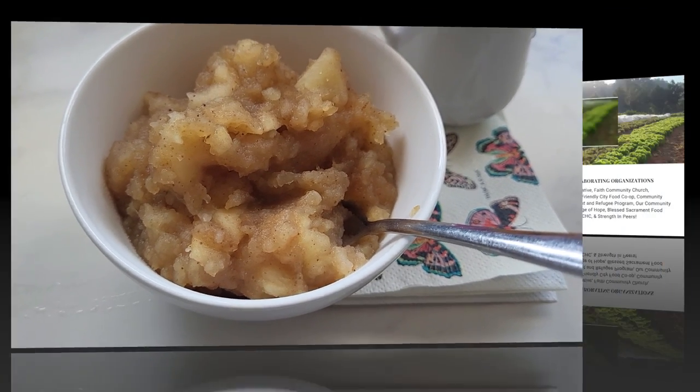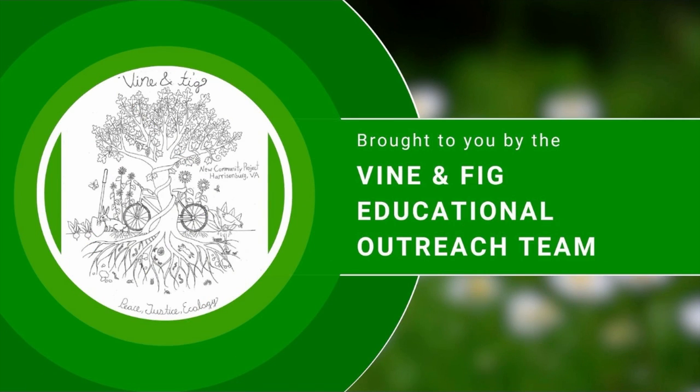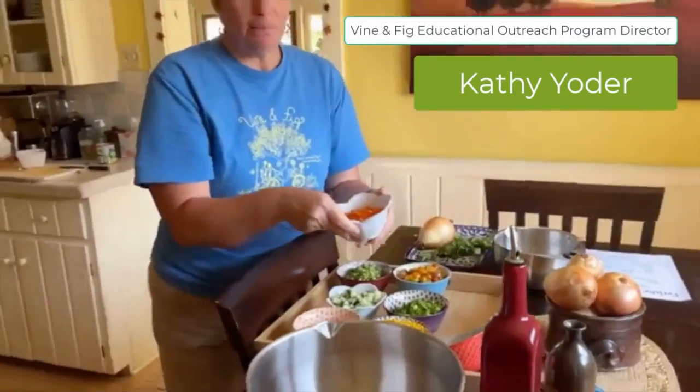Ahí nos quedó la compota de manzana, riquísima y aromática. Espero que les haya gustado y que la aprueben esta semana. Gracias por acompañarnos. Nos vemos la próxima con otro episodio de la serie de verduras frescas. Hasta pronto.